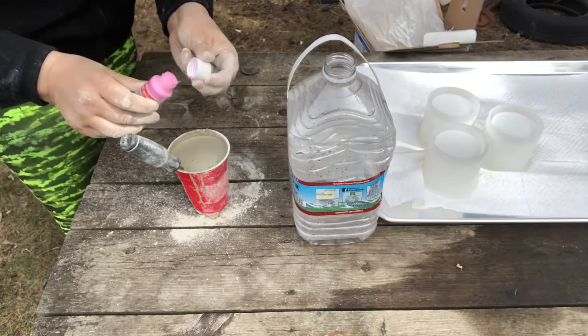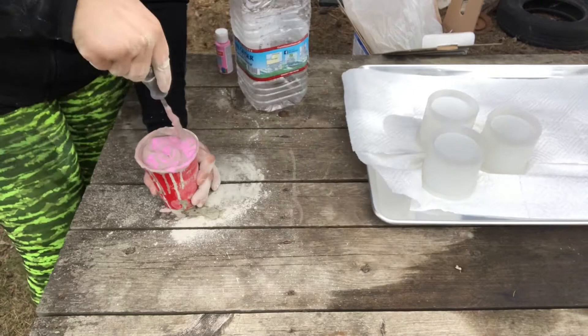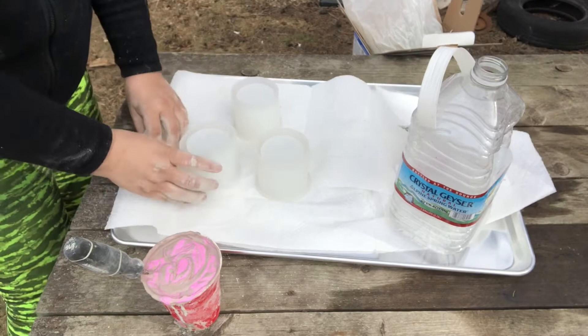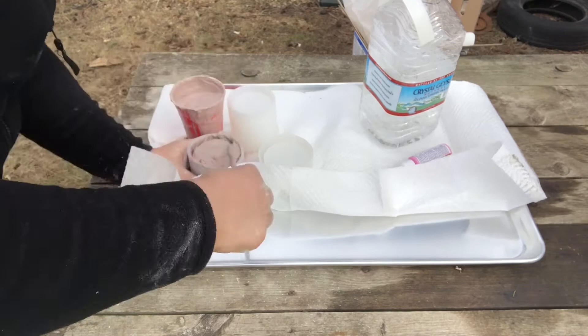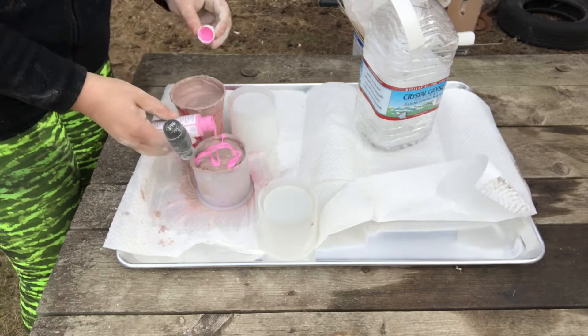I'm using Craft Smart paint. I did want to have a pink batter but it didn't really turn out the greatest. A good tip is to use warm water instead of cold water, because if you use cold water your cement will set up really quickly. With warm water it stays a little more pliable. I didn't do that here, so you'll see me struggling — I had to add more water and work fast. It was also a really windy day and I was trying to get better lighting, but everything was flying away.